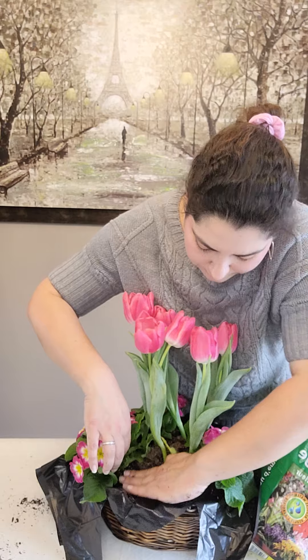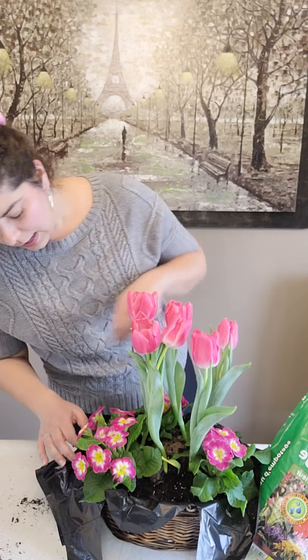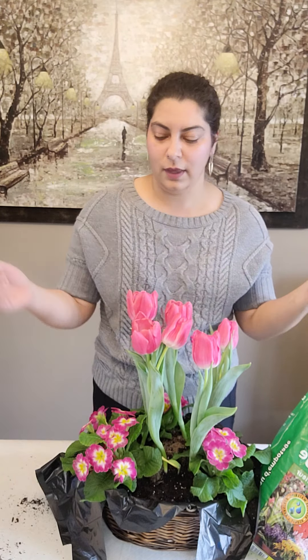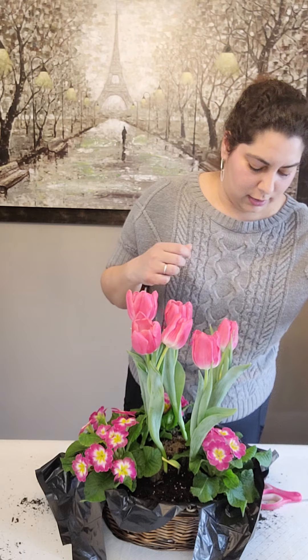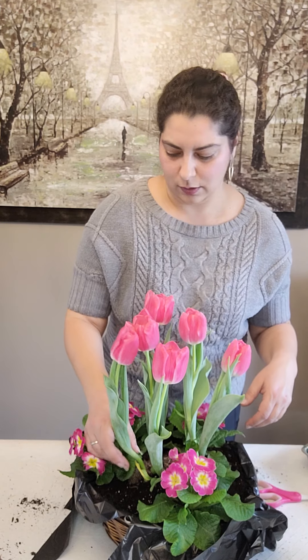You might be wondering where I'm doing this — I'm actually doing this on my dining room table with a plastic tablecloth. Not everyone has potting sheds or places to do this, and I feel that gardening should be accessible to everyone. A cheap plastic tablecloth from the dollar store works great. You can just put it down and afterwards fold it up, take it outside, and shake it off in the garden for a quick and easy clean-up without stressing about making a big mess.